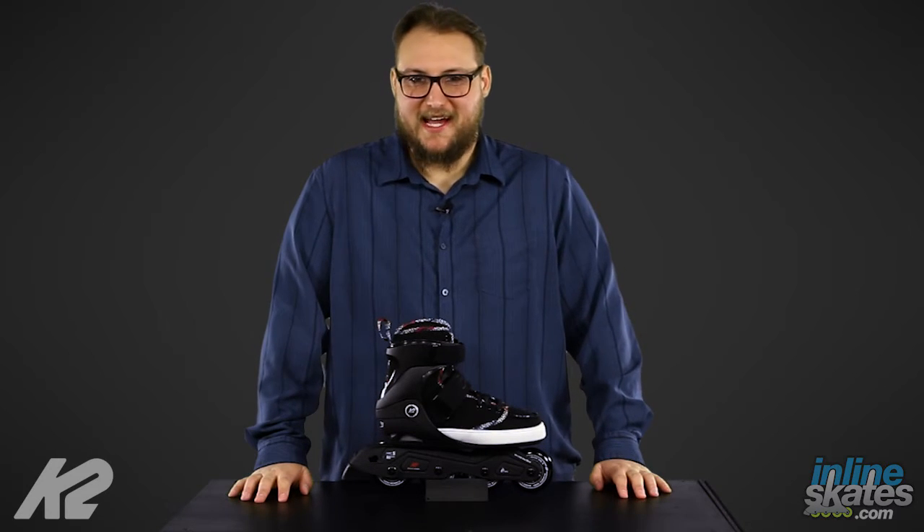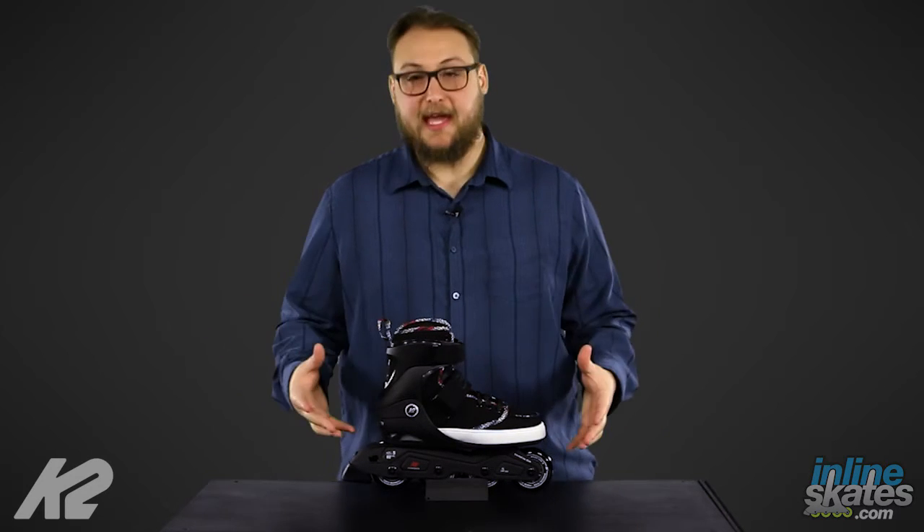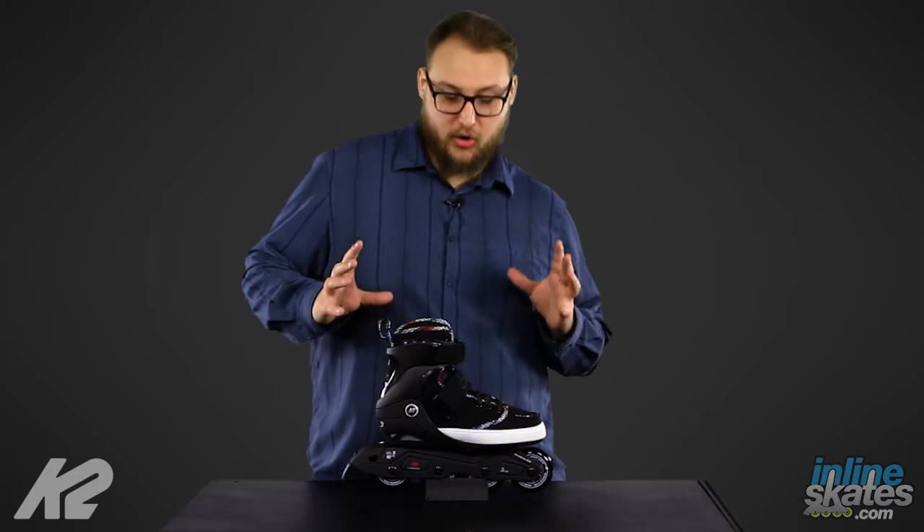What's up guys, my name is Drew, and I'm a product specialist with InlineSkates.com. Today I want to take a look at the K2 Broadway Skates. This is going to be from their Urban Line.